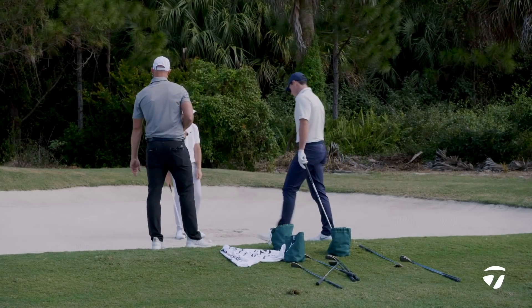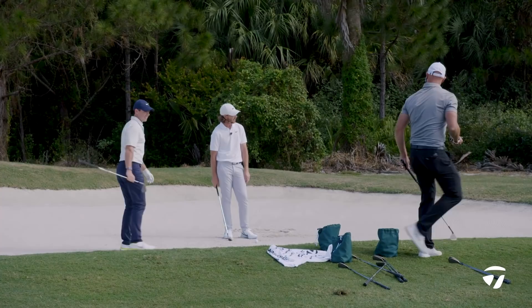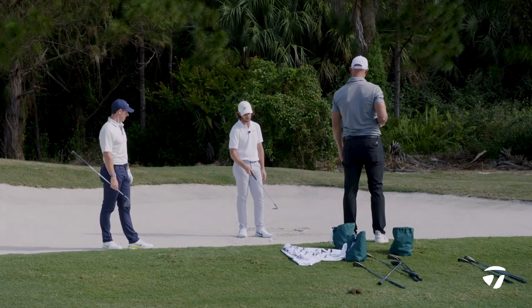Talk us through a little bit what you're doing here, Tommy. Well, the thing is, you could either go really high, but then if we open the face fully, we're not going to be able to get it there because we won't have enough speed in a bunker shot, I don't think.